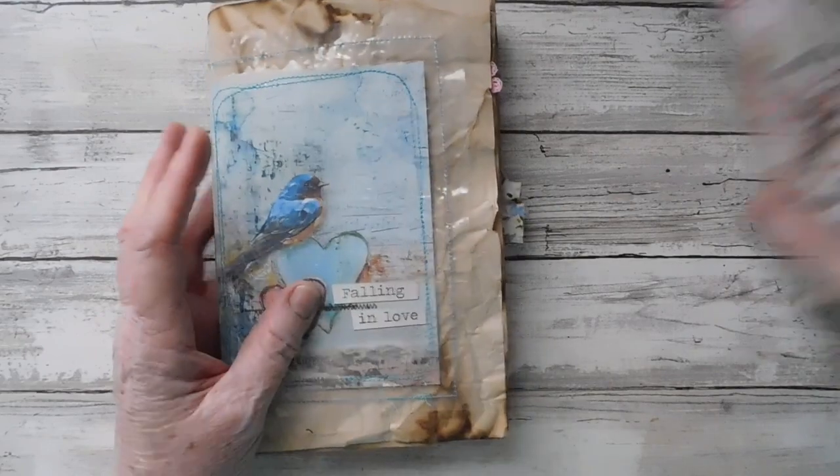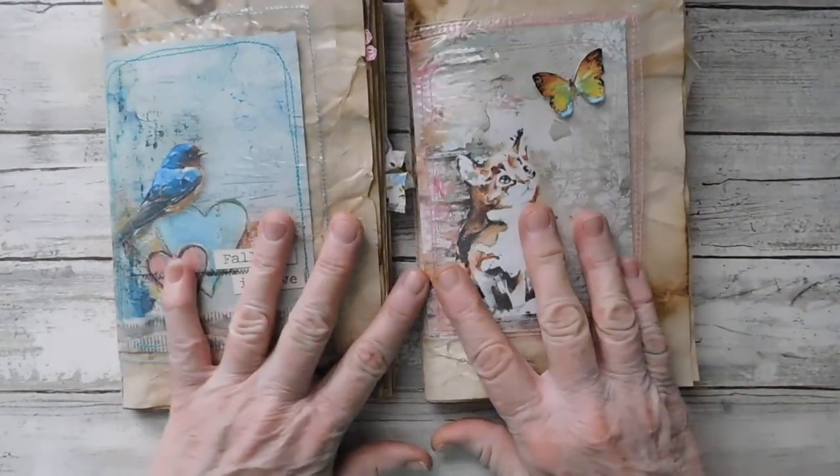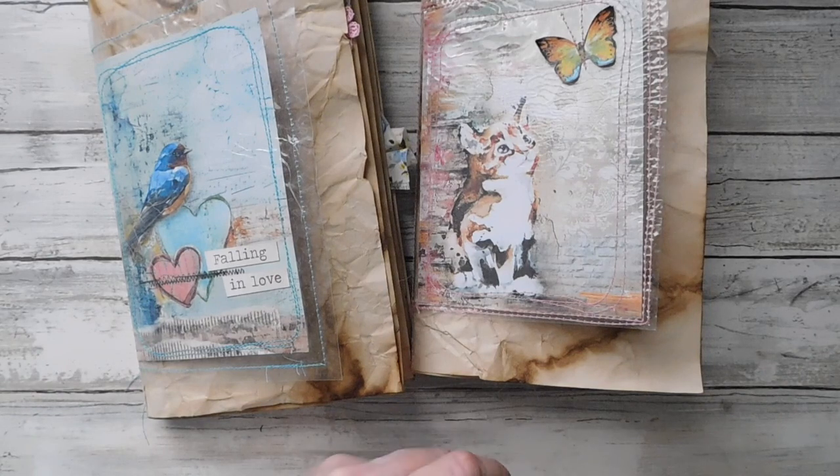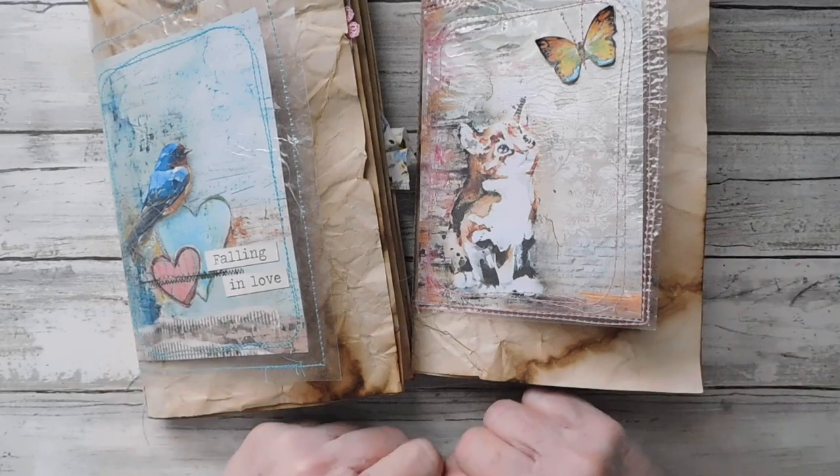Anyway, these are just adorable. I really had fun doing these. So anyway, guys, I hope you will all stay in and stay well. I will catch you in the next video. Have a great day.